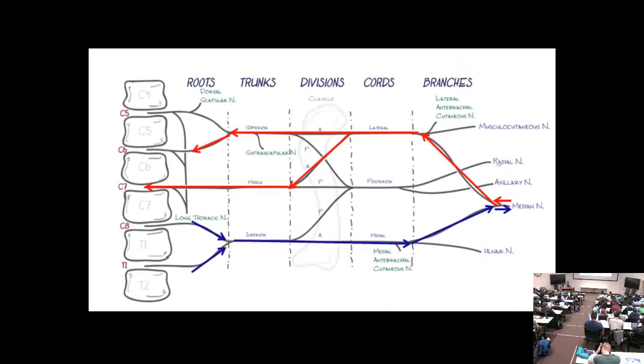The median nerve is a good test case because it's complex. Median nerve sensation covers the thumb, index, long finger, and half the ring finger — a C6 and C7 root distribution. By dermatomes: C5 runs down the lateral arm, C6 to the thumb, C7 covers the palm and digits 2-4, C8 is the fifth digit, and T1 is up the medial forearm.